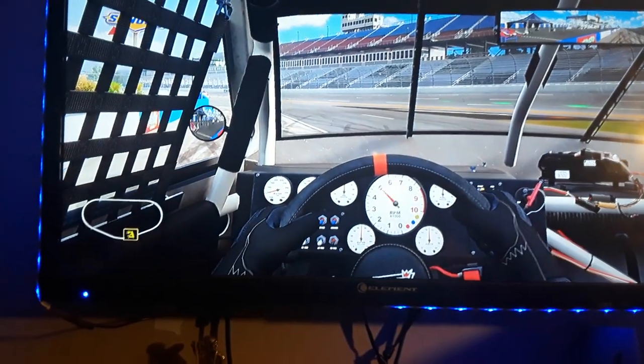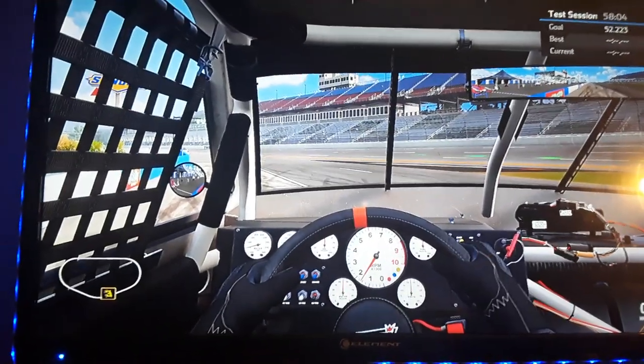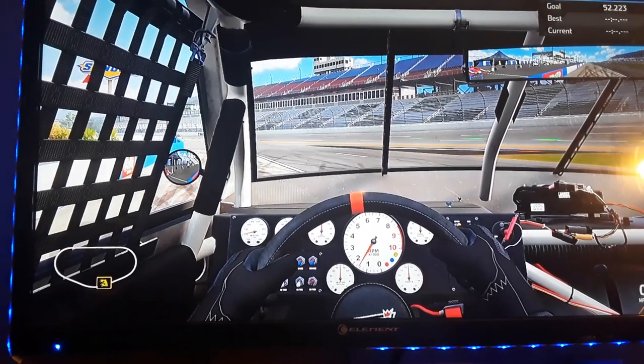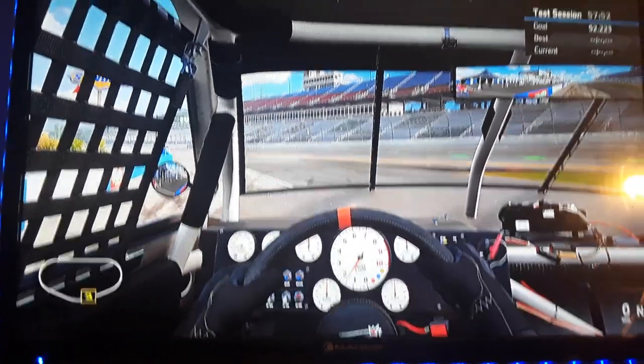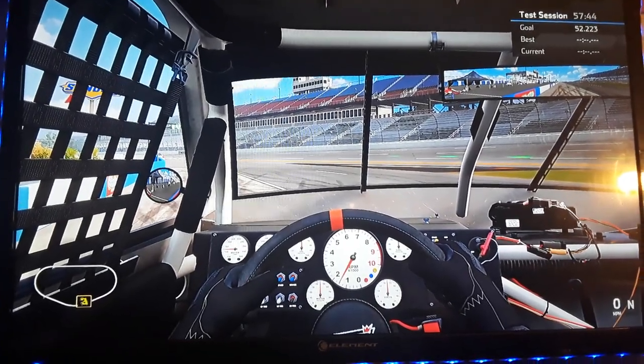PlayStation's on, on the TV — there's the steering wheel. That was honestly quicker than I ever imagined. That cold start was a quick one.